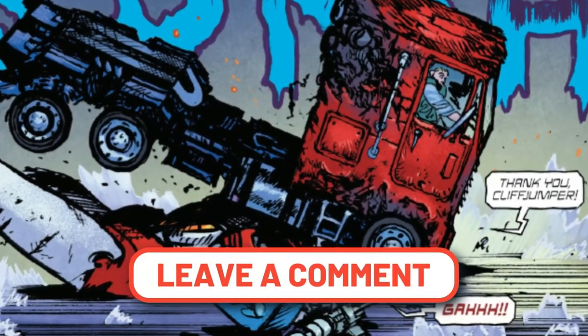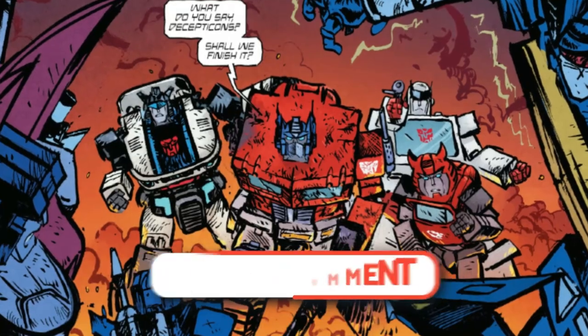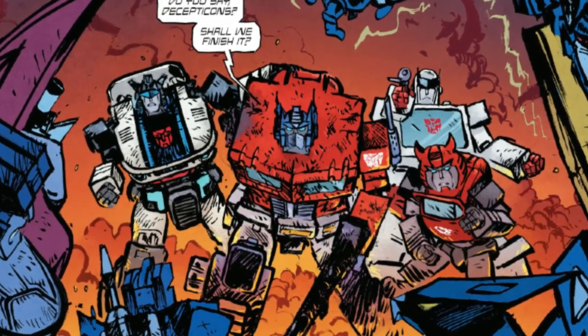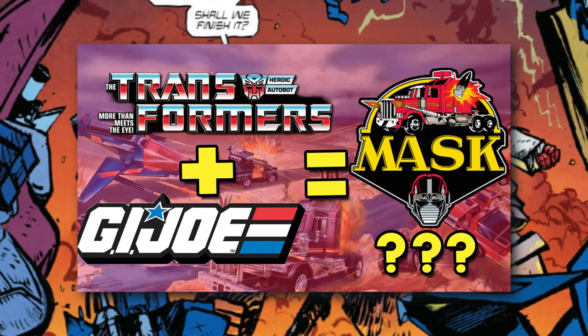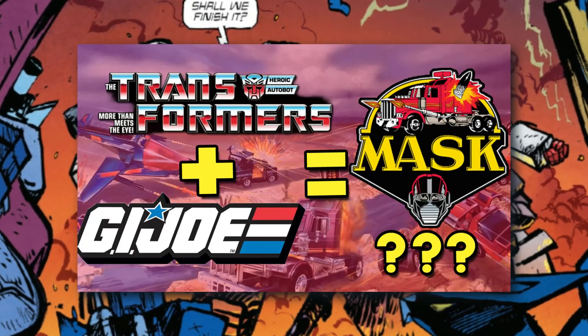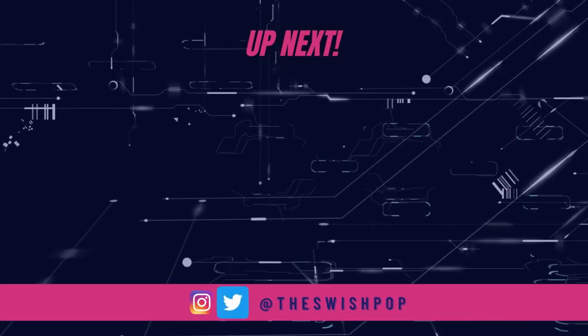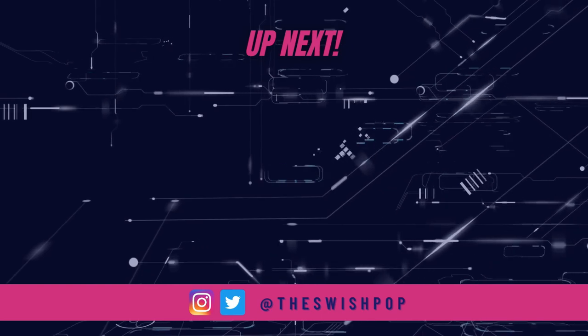So what about you? Have you been reading the series from the beginning? Will you continue to follow the series as it moves forward? Are you happy with the direction? Let us know in the comments below. While you're waiting for new issues to arrive, why not check out this video where we discuss Hasbro's big decision on whether to bring back Kenner's MASK for future generations of collectors. We do videos and shorts here weekly on the channel — come back, watch some more, hit the subscribe button, and we'll see you in the next one.